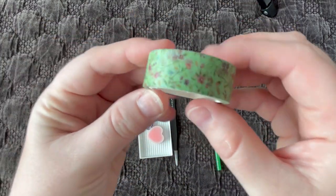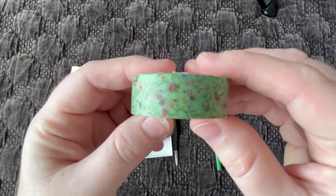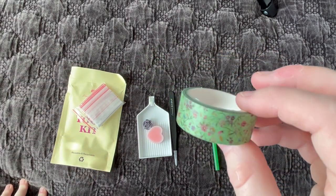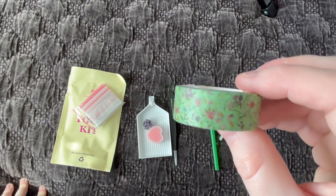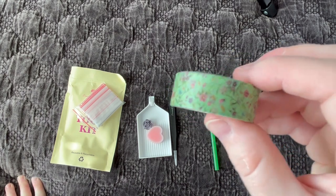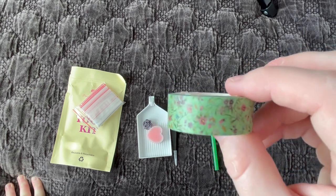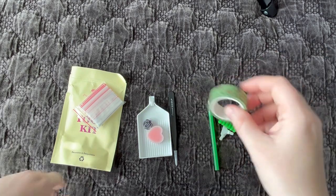We also get a matching washi tape, which is really pretty — I haven't seen this one yet. There are a bunch of flowers on there. There are a few different uses for washi tape. Most commonly people use it to border off the canvas if there's any excess glue hanging over the side, or to section off their canvas into grids. I do have a video explaining uses of washi tape more in depth in my tips and tricks playlist section.